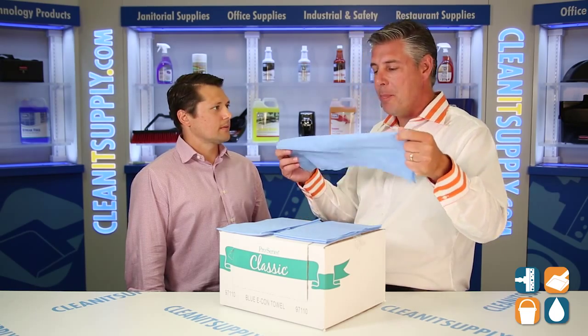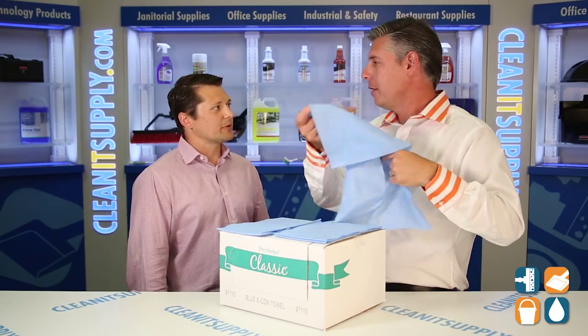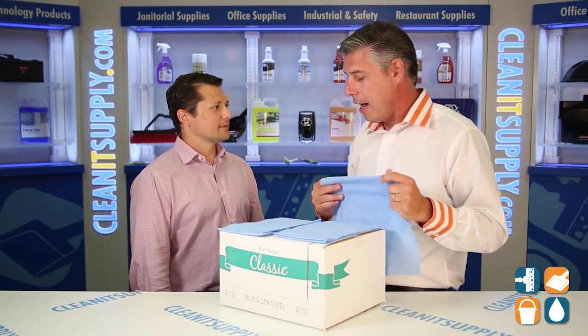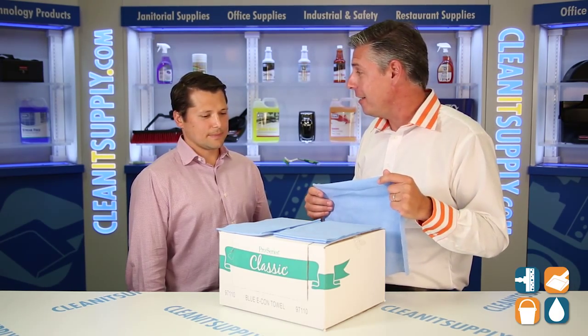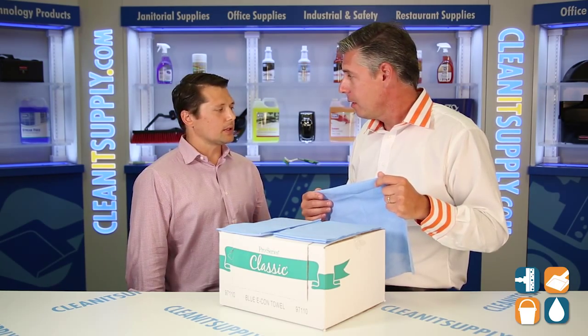It makes perfect sense. This is a big towel — it's 13 by 21 and a half inches, and there are 150 wipers in a box. This is one case with 150 wipers. That's a lot of cleaning and sanitizing. And if they're used properly, this box can last you a long, long time.